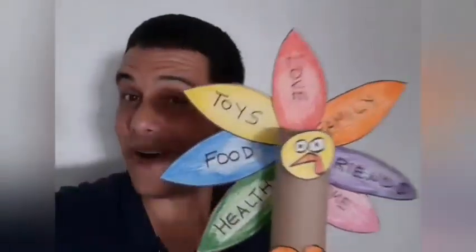What a beautiful turkey! Now, students, you can show your turkey to your family. Bye!